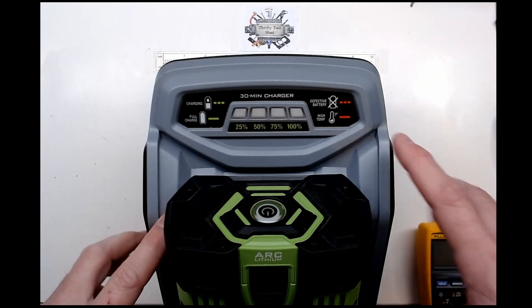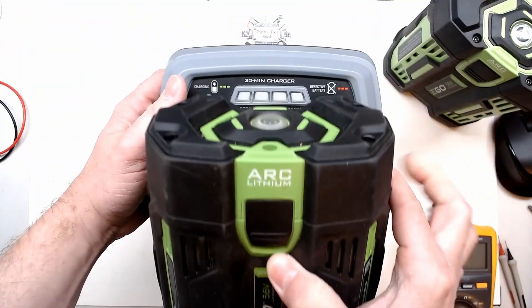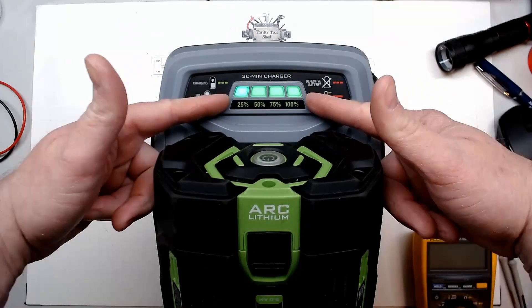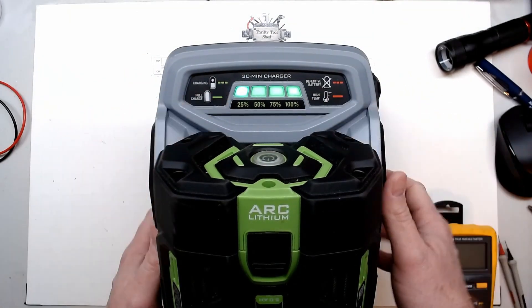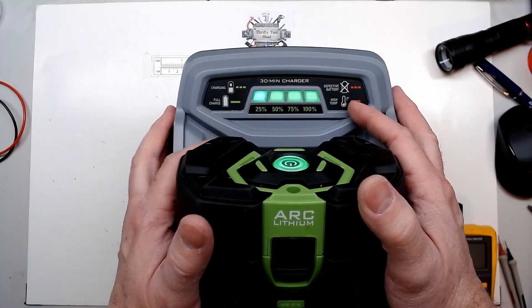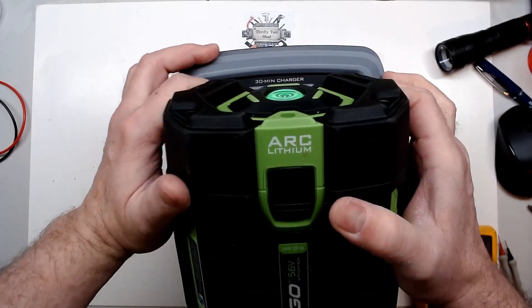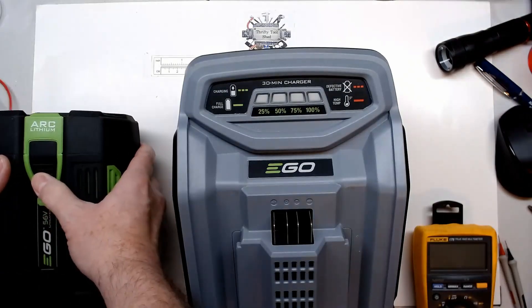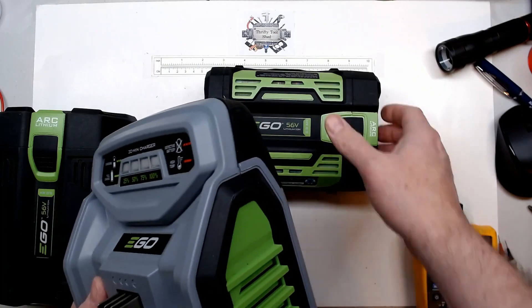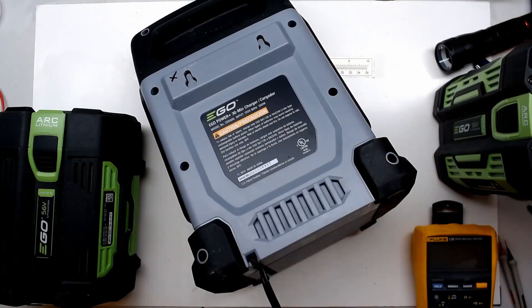It does show like a defective pack. If I test a larger 5.0 amp-hour battery that is charged, the monitoring software and processors are working pretty well because it truly shows 100% on that battery. So this may actually be a difficult repair just due to the fact that everything is actually working - it's probably not just a bus issue, a bulged cap, or anything like that.